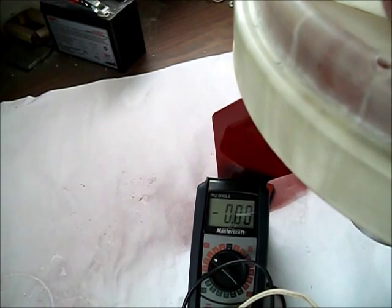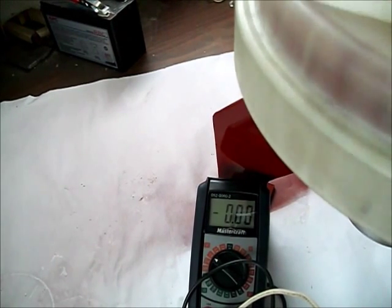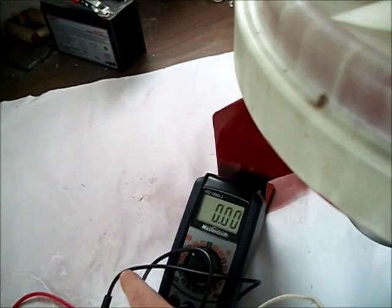I did set up the camera to try to show the motor turning. Sorry about that — lost the wire. And the voltage...